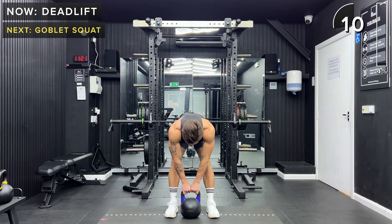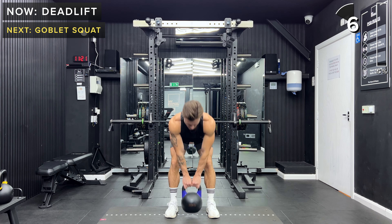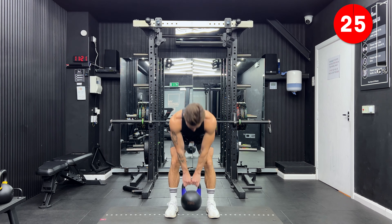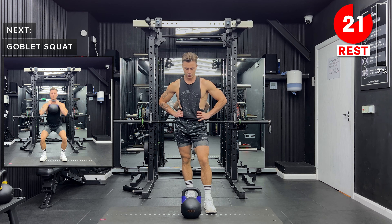Great job, keep going. You've got 10 seconds left. Great work, take a rest. We've got 25 seconds of rest here. Place that kettlebell down.